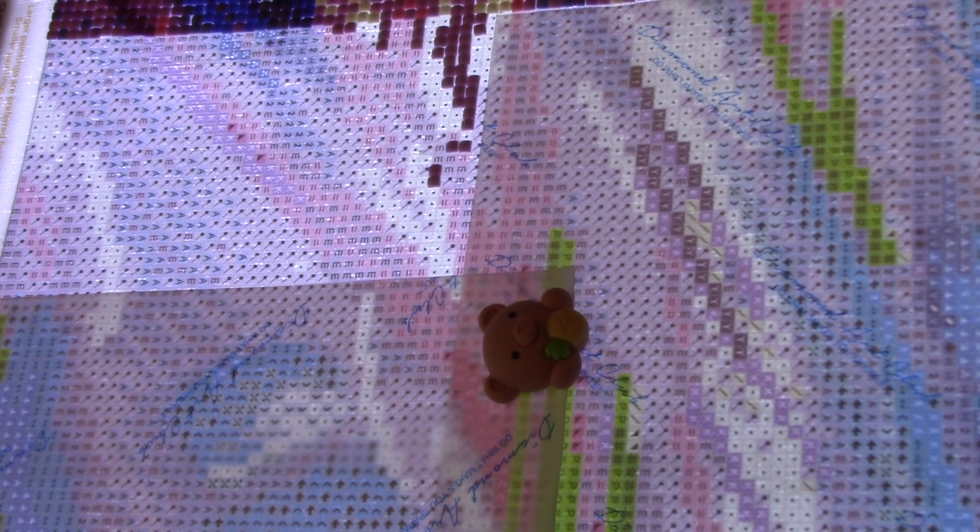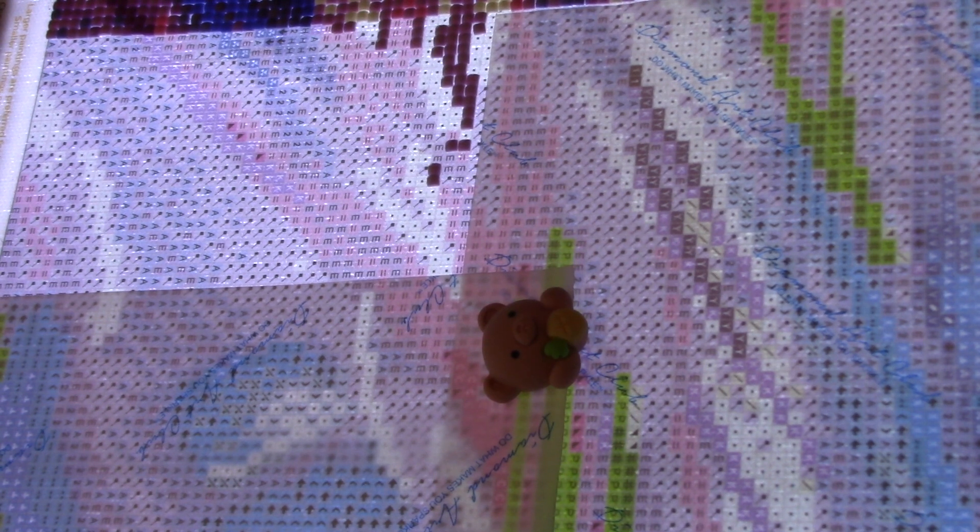Anyway, Happy New Year, I hope you're all doing well. I'm currently working on Sneaky Cat — I'll pop the dimensions down below. This is a square kit with the old drills, so the squares aren't the best, but I'm working with it. I'm actually able to work with it.